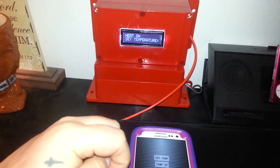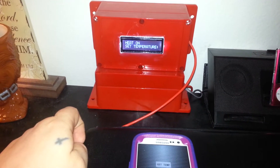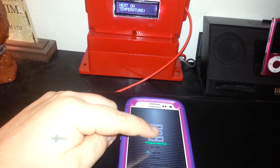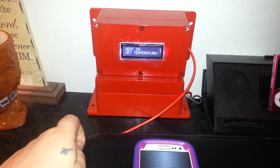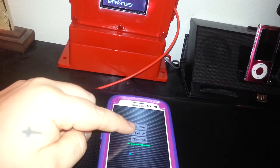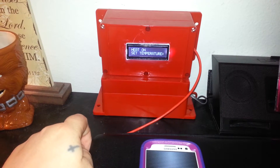Now if we want to set the temperature down — you can see it was at 80 and I'm setting it down one degree at a time. Now it should be at 76, as you can see. We'll go back up to 77. Let's go back down to 76, and then back up to 77.